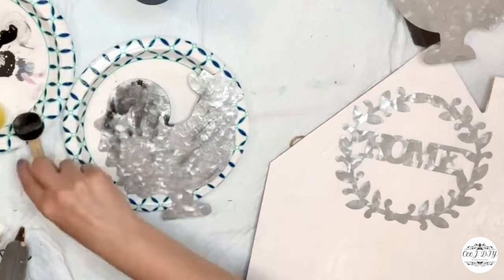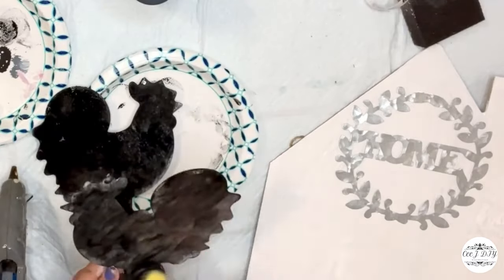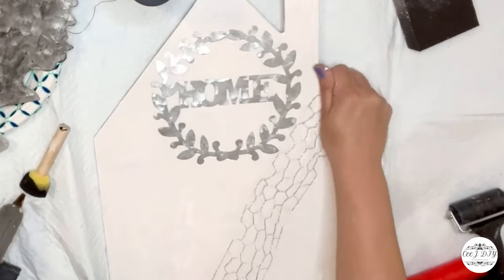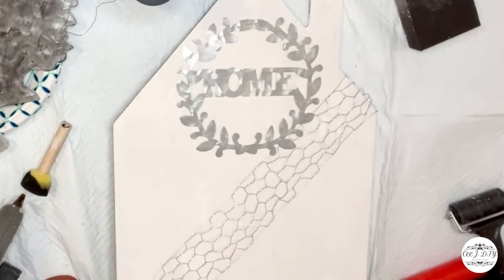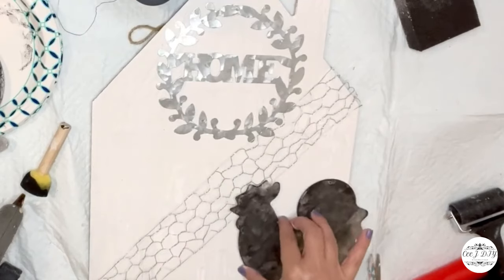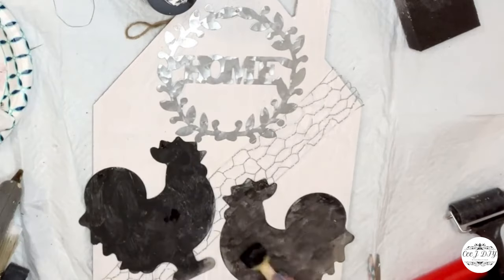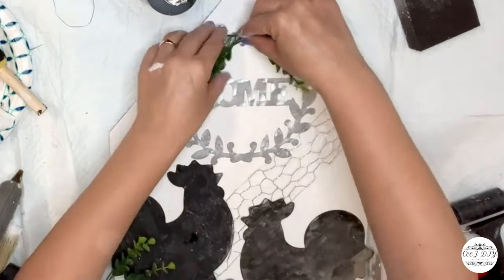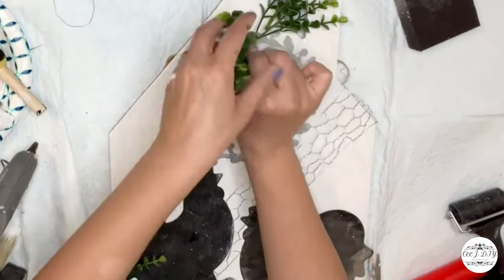I made one lighter and the other a darker color. I'm adding a chicken wire ribbon I got from Hobby Lobby a long time ago in the middle, and on top I'm going to glue my two chickies — Mr. and Mrs. Rooster. On top of those I'm adding greeneries from Dollar Tree on top of that home garland ribbon.